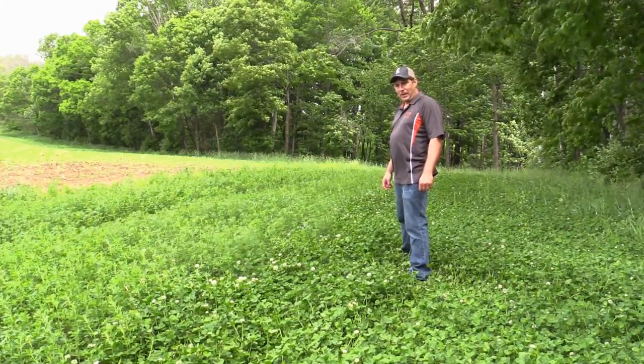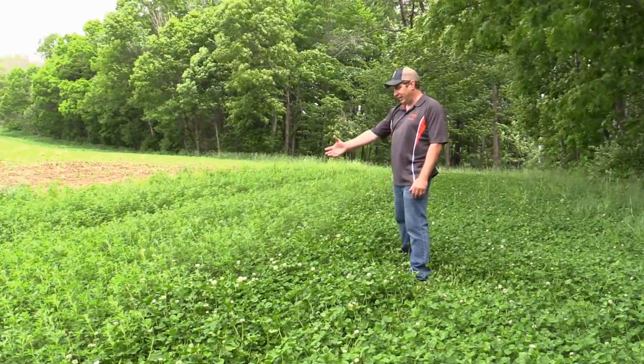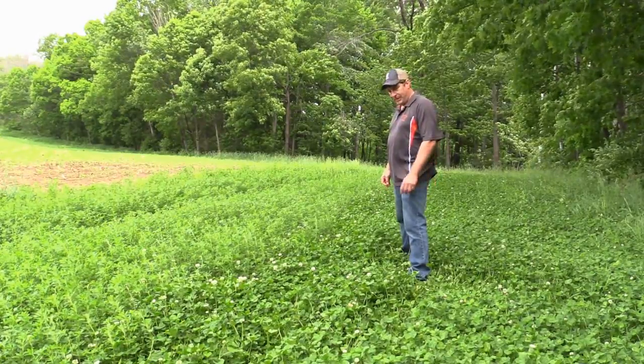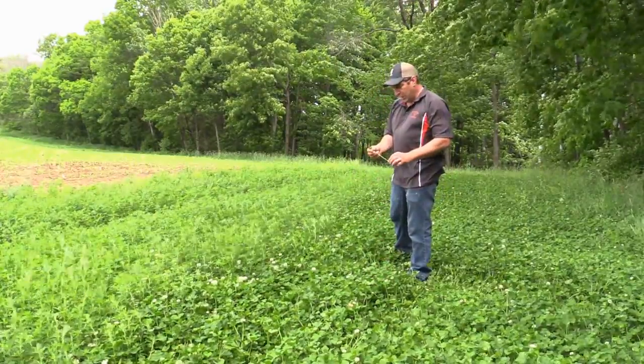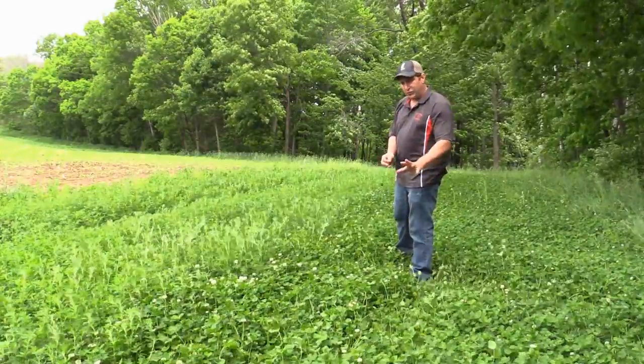I'm John with Grand Prix Outdoors. I'm in a spot here with Brad Jones with Scrape Line Hunters where you can see I got alfalfa over here in a strip. It's been in for three years. You got clover here — it's Ladino clover which was also overseeded with some intermediate clover. We're not gonna talk too much about the differences in clover today, but we got two different types of clover.